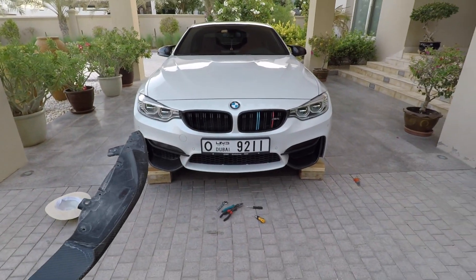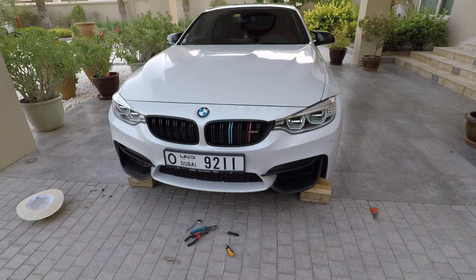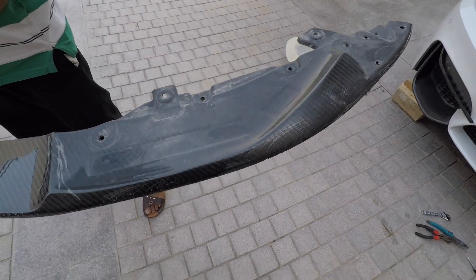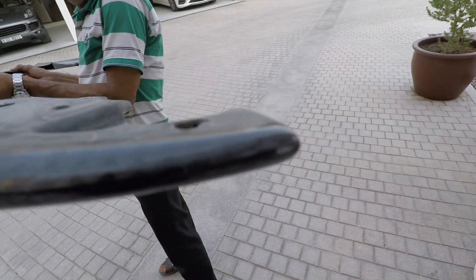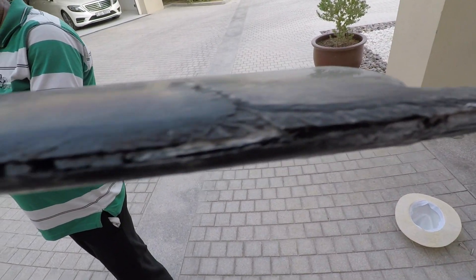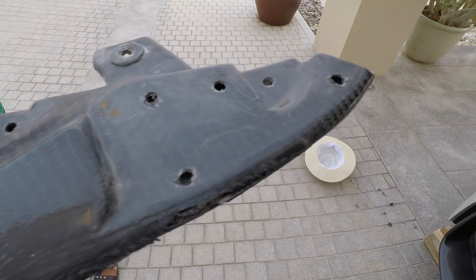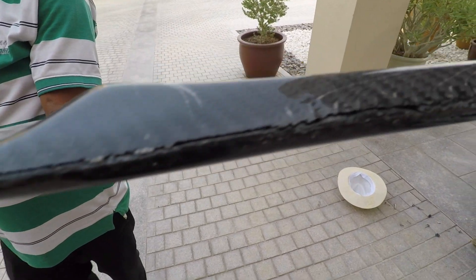This is how the car looks without the front lip — it looks a little bit weird. I think the front lip makes a big difference, especially on the M4. Let's have a look at the damage on the front lip itself. This is the damage that occurred on the carbon — even though it was hit when reversing the curb, the carbon fiber is actually holding quite well. This part here was also cracked, and there's a big line going all the way across it.